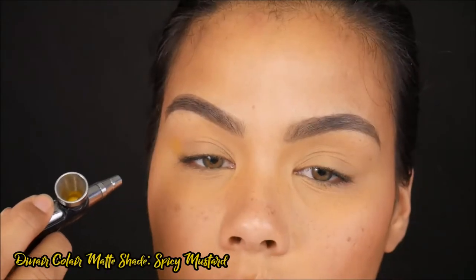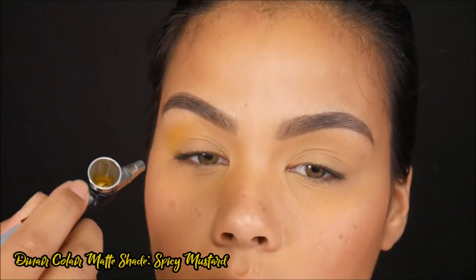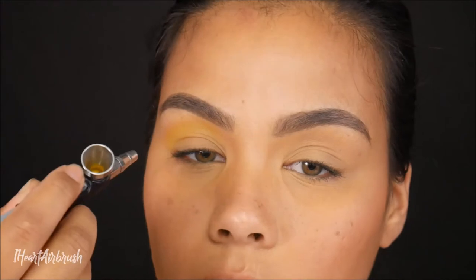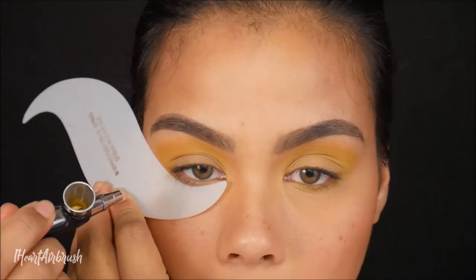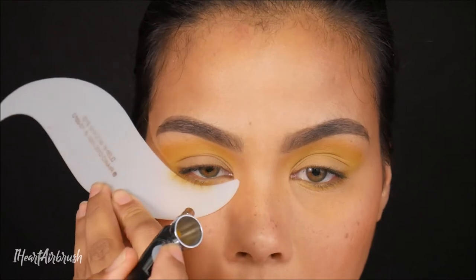I started by applying the shade Spicy Mustard to the transition crease area. Once I finished taking it to the top of the transition crease area, I dragged it across the lower lash line.